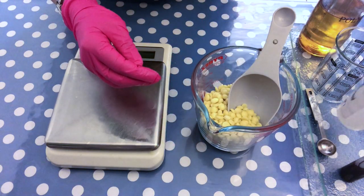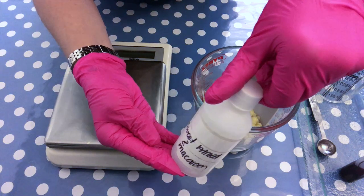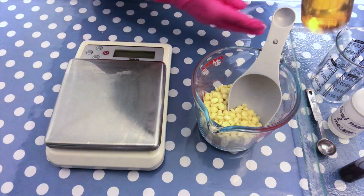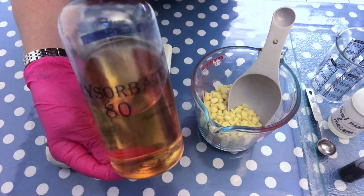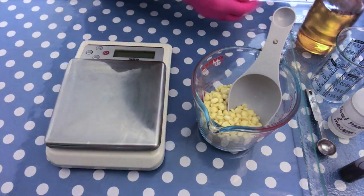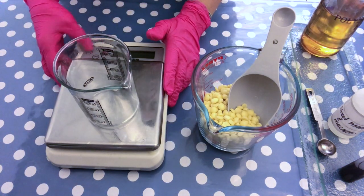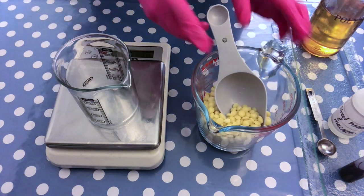For the wet ingredients I have this colorant here from Brambleberry, a fragrance oil from a company called Scent Perfect which is sweet almond and macaron. And then we're going to be using an emulsifier — I use polysorbate 80. This is optional but it's very good to have because it makes sure that your oils don't float around in the bathtub.